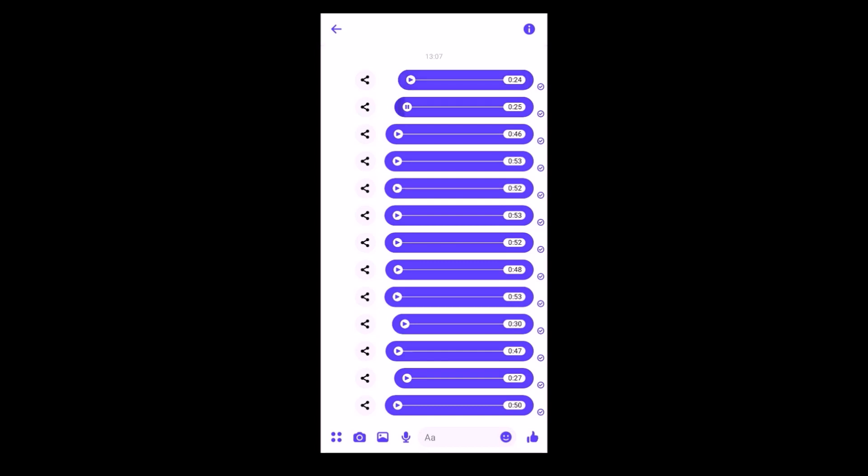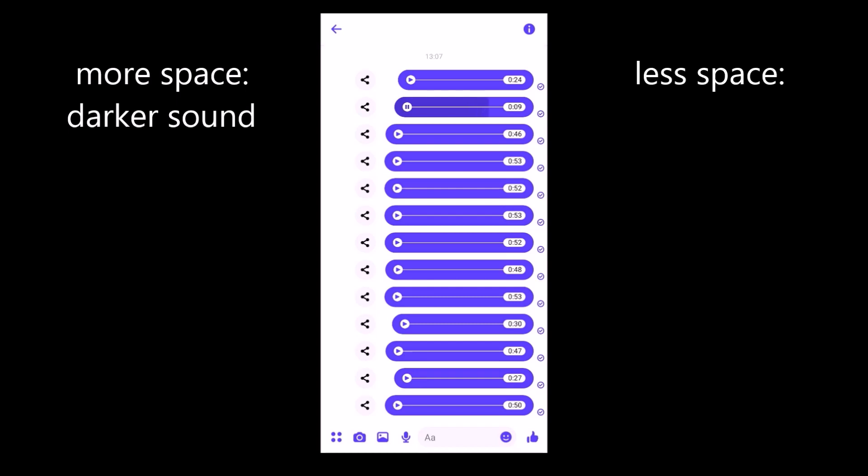It's the same with our vocal tract. If we have more space, with the low larynx and the lifted soft palate and all that, it sounds darker because lower overtones are being amplified. And if we make it very small — by raising the larynx, spreading the mouth, all these things — it sounds brighter because higher overtones are amplified. All of them are there all the time, but some are louder and others are dampened.